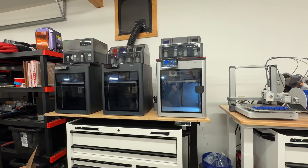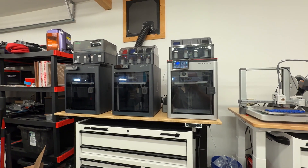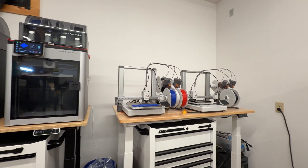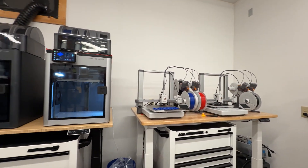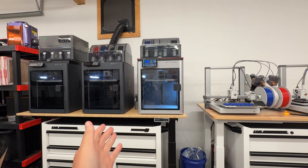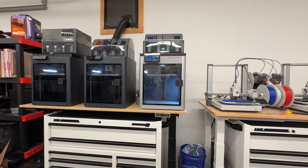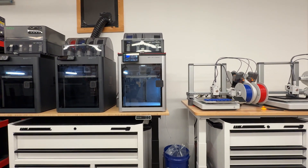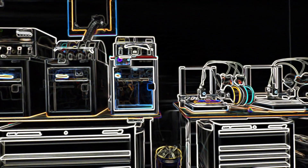Halloween's fast approaching — what's the scariest thing that can happen to your print farm? It's just a happy little print farm chugging away innocently. We've got three: two P1Ss, the X1 Carbon, a couple A1s, and even an Elego Centauri over here, all chugging away doing their little jobs, happy as can be. Now whether you're doing this for fun or for profit, this could be your worst nightmare — what if all of a sudden, boom, power outage?